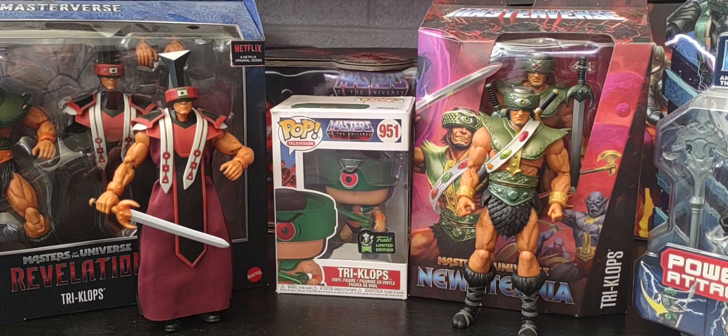Hey, welcome back. I hope everybody is having a great Friday, and thank you so much for joining me talking all things Masters of the Universe. Today we're going to be continuing our look at every version of Triclops that I have in the collection — from the Masters line, the CGI line, Funko Pop, and Classics as well.